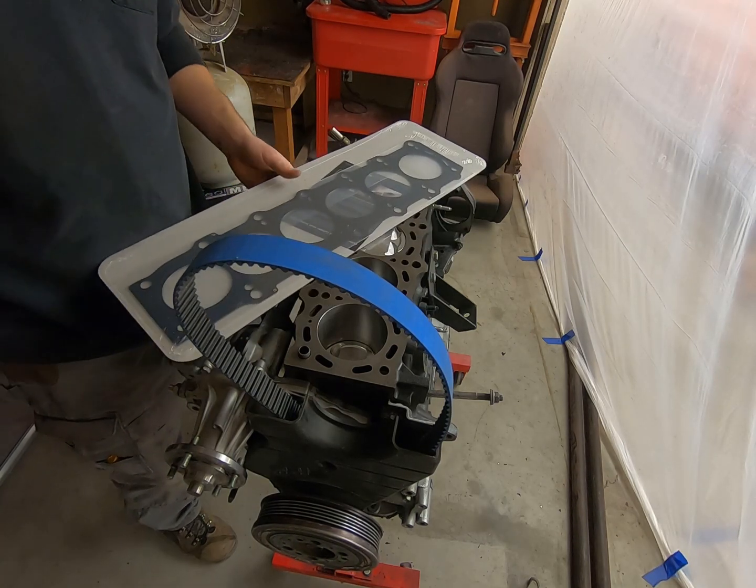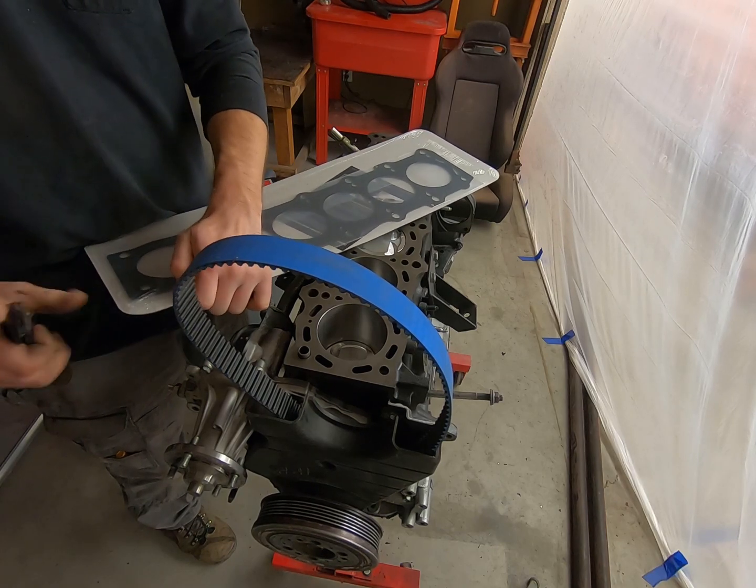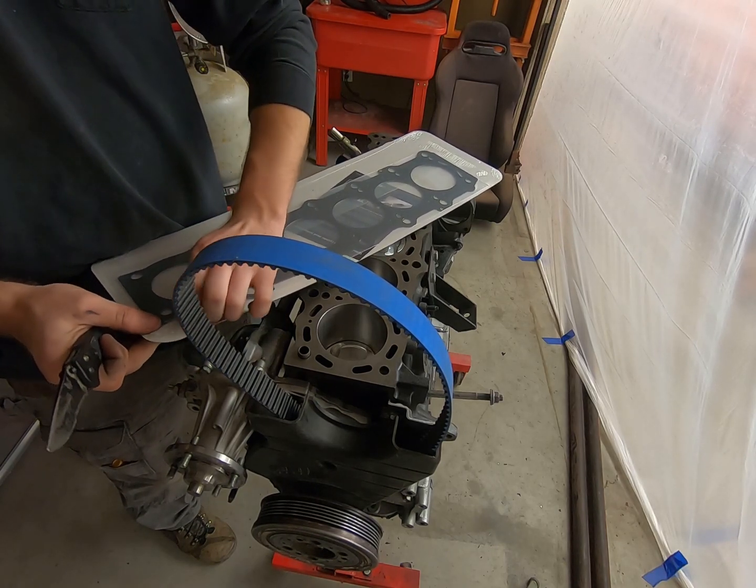That's funny — you know why? Because you can't get better than an OEM head gasket.